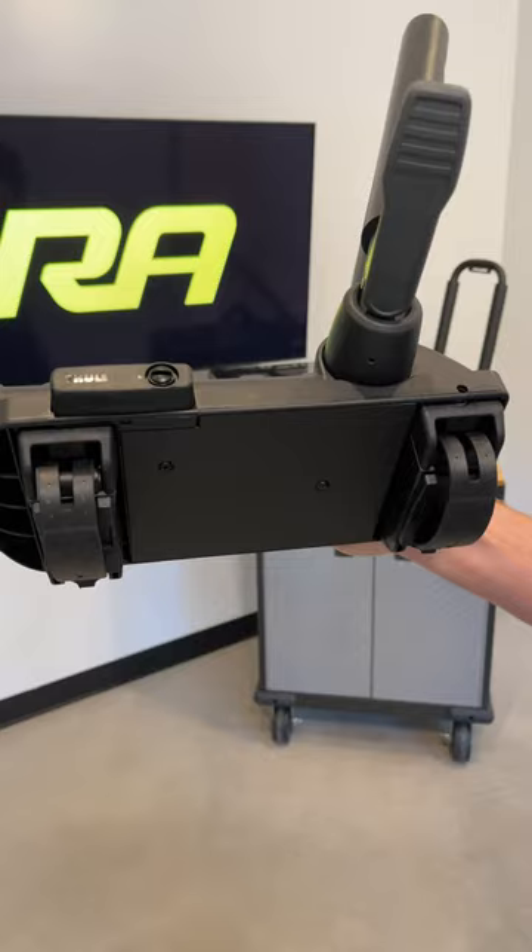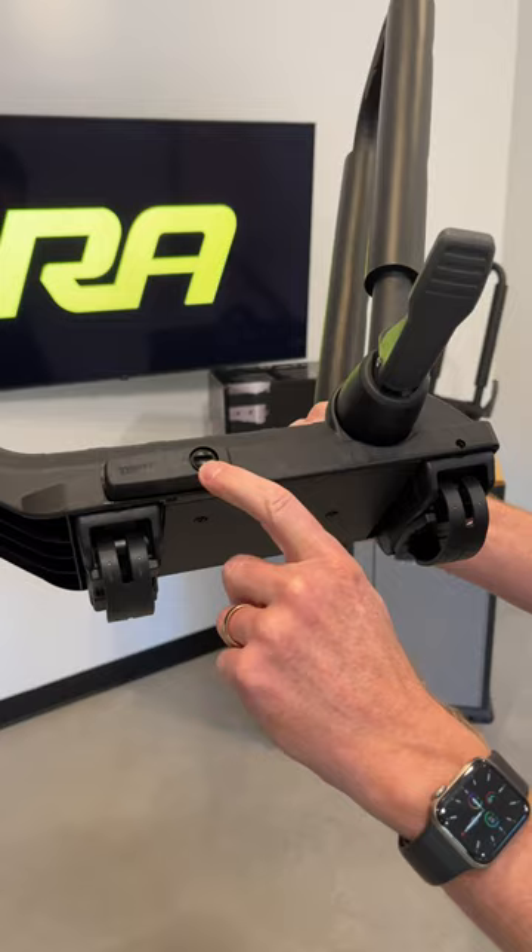It's even lockable when you purchase the Thule lock cylinders separately in matching sets for extra security. We have a complete video on this carrier over on our YouTube channel — just click the link in the bio and we'll see you there.